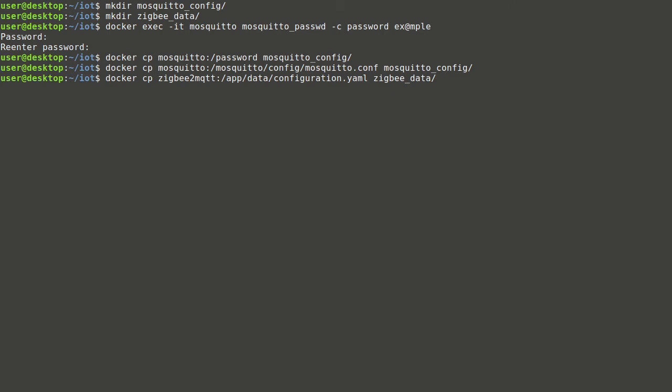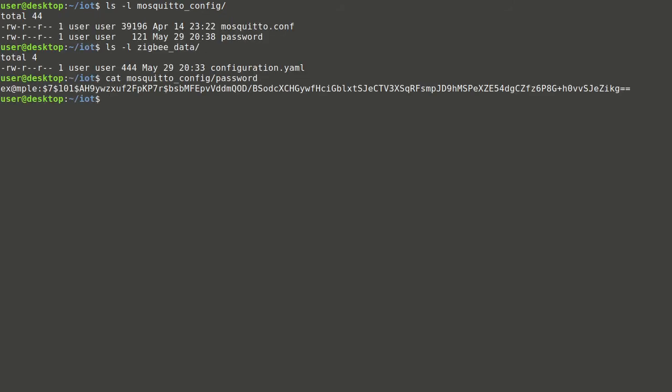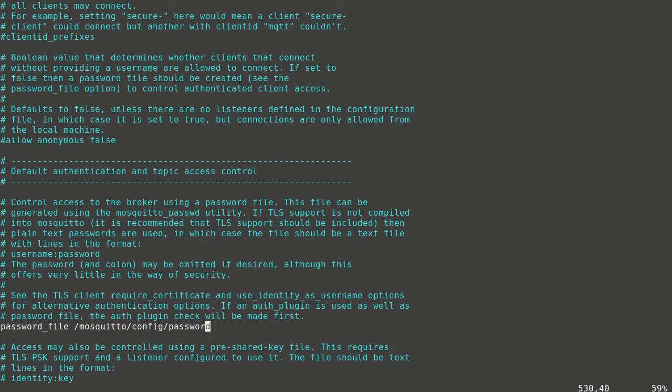Now all configuration files and the password file can be copied into the previously created folders. After that, all containers can be stopped and removed since they are no longer required. Those configuration files, after editing, will be used to run the services. In the Mosquitto configuration file we will configure the socket domain to specifically support IPv4 and point to the password file that was previously generated.